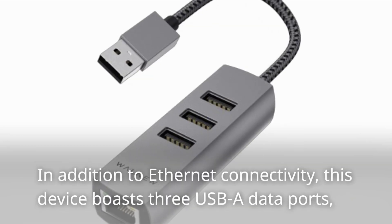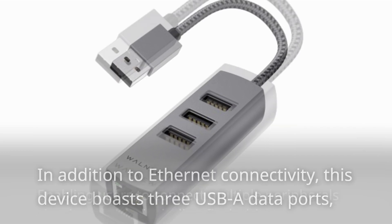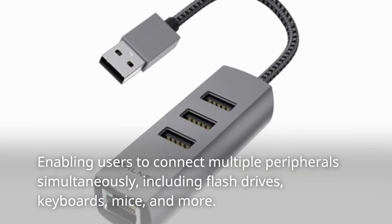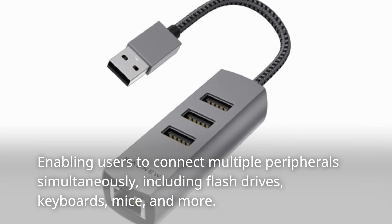In addition to Ethernet connectivity, this device boasts three USB-A data ports, enabling users to connect multiple peripherals simultaneously, including flash drives, keyboards, mice, and more.